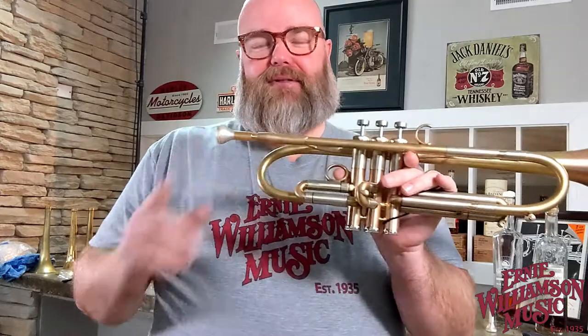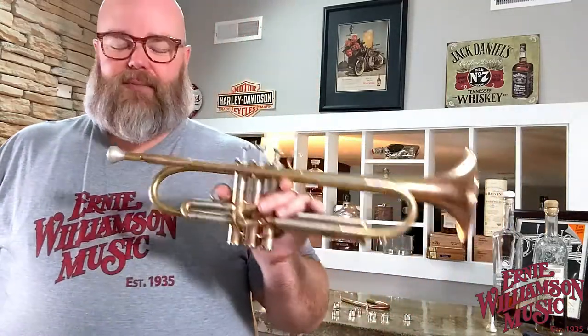I mean, that's just cheating. If you're a lead player using a lead mouthpiece in this configuration, you will probably find that you need to start backing off from what you're used to playing on other stuff — it is that much more efficient and easier to play.